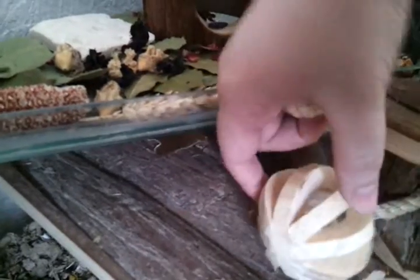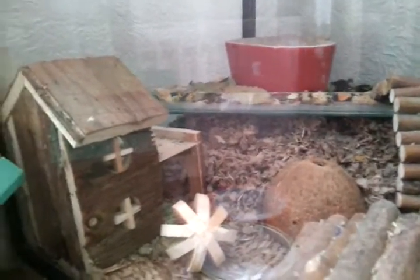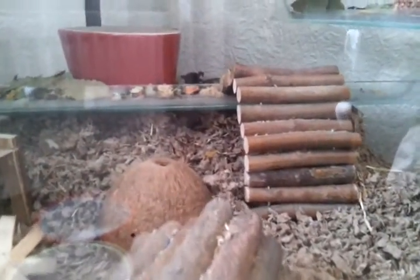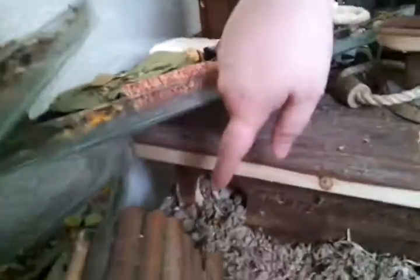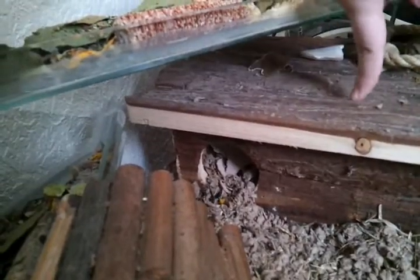So I'm going to take that old bit out and give them a new one. Come down here. Down here I've got a little hide, the bedding under the shelf, a coconut hide and fiddlesticks. And this is the big hideaway house — it's got an entrance here and an entrance down here, and they've made the nest in there.